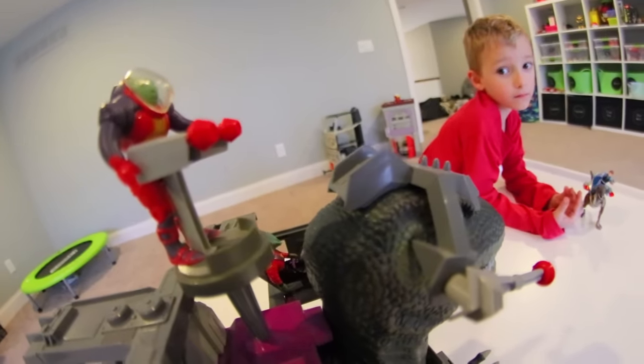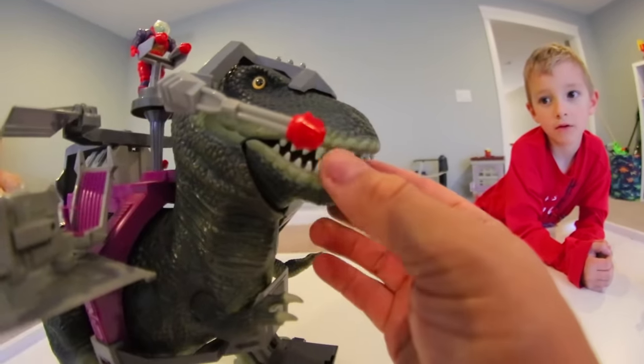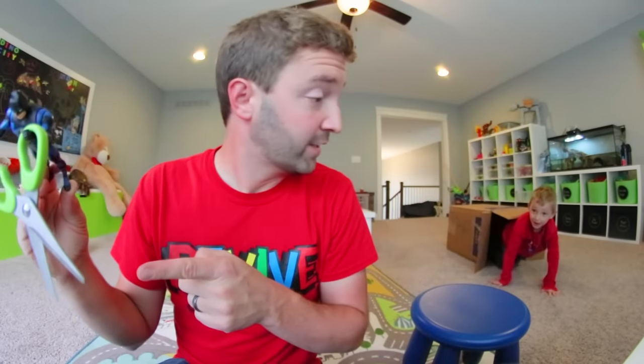This is a Tyrannosaurus Rex — your simple lasers mean nothing to him. I'm a T-Rex, that doesn't hurt. I guess this one can. That is literally the best time ever. It is the best time ever.